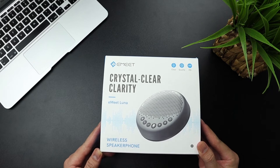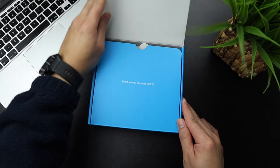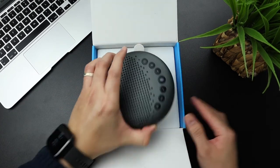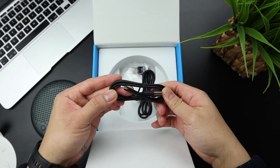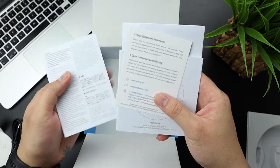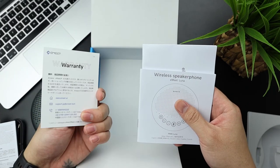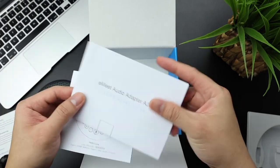Moving along, let's start with unboxing. Inside the box you'll have the wireless speakerphone, which is full metal and matte gray color. We also have a Type-C to USB cable for charging, a 3.5mm to 3.5mm jack, the dongle, warranty cards, user manuals, and the user manual for the adapter.